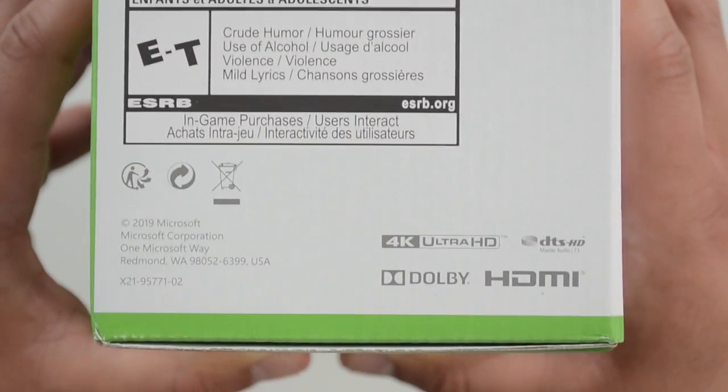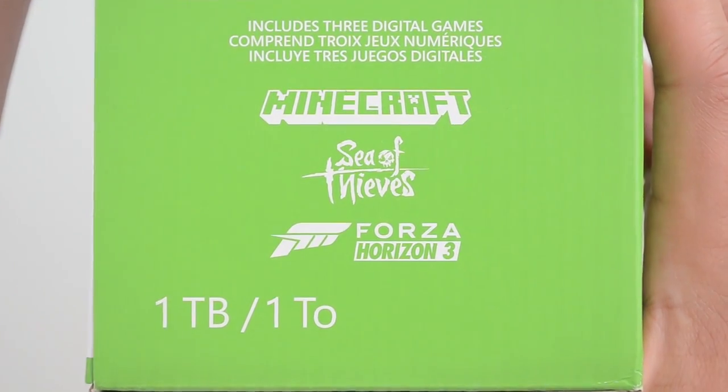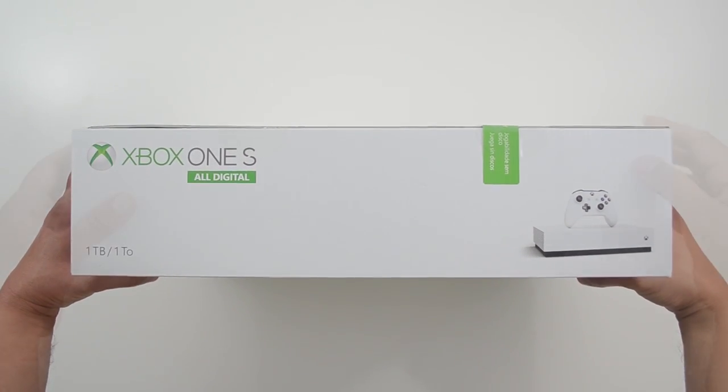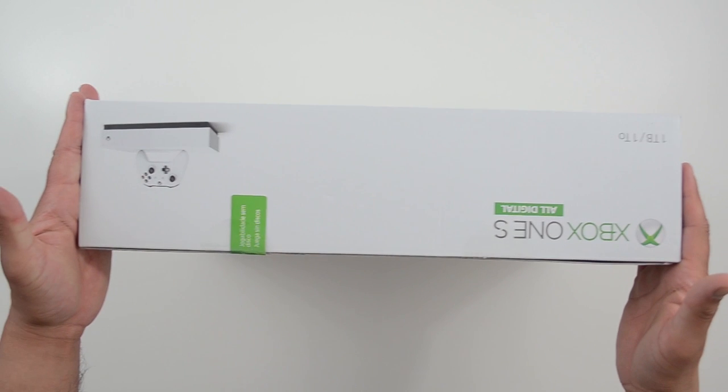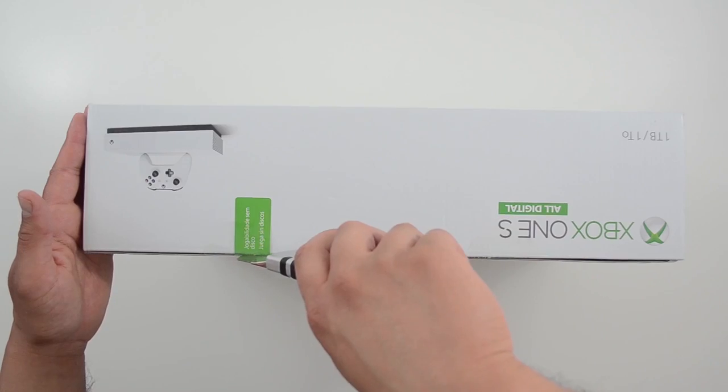It's a standard 4K gaming console with a one terabyte hard drive — really no upgrade from the regular Xbox One S. I think the least they could have done is bumped up the hard drive to two terabytes. One nice thing: they bundled it with three games — more on those later.